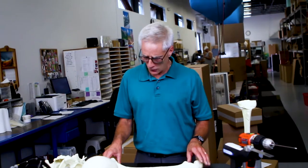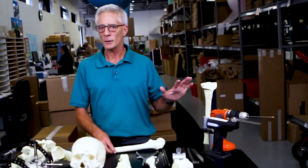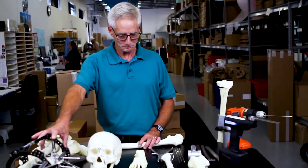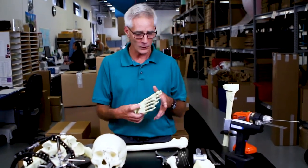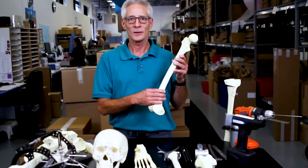The sales reps and residents in teaching and training all use these products to demonstrate their products, practice skills, and to do general anatomy, which these are very useful for. They're economical, they're readily reproducible, and they're always available.